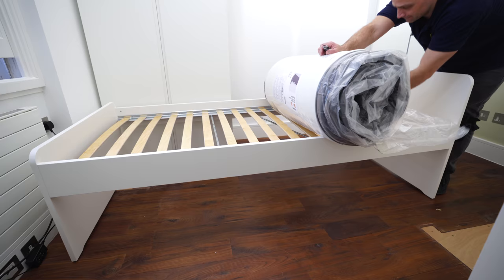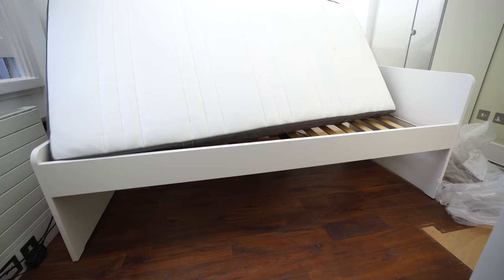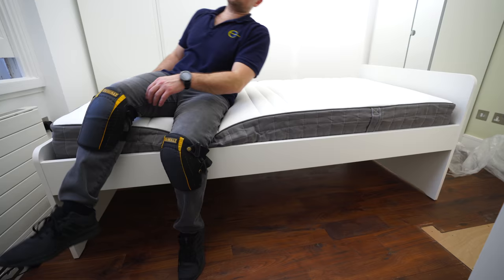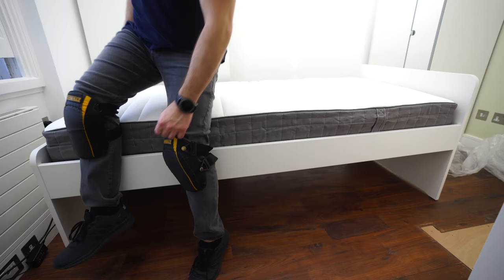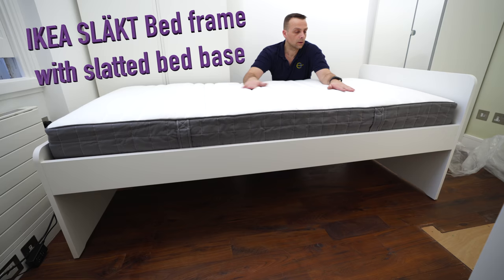The mattress is not included in the price of this bed frame, so depending on whether you like it softer or harder you can choose the one you like from IKEA. The best thing is to go to the store, check how soft the mattress is, sit and lay down on it, and then get the one you like. Hope you enjoyed the video — if yes, thumbs up and subscribe to the channel. Thank you for watching, have a fantastic day!